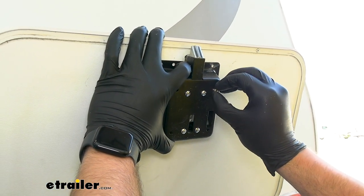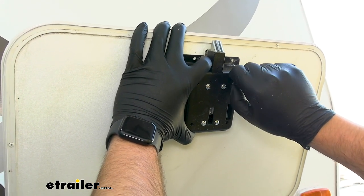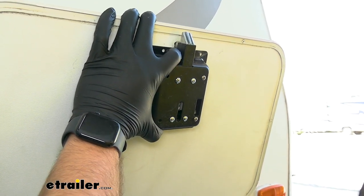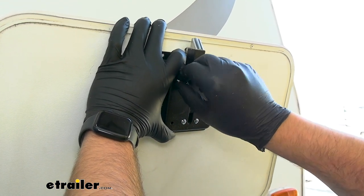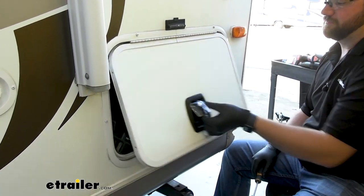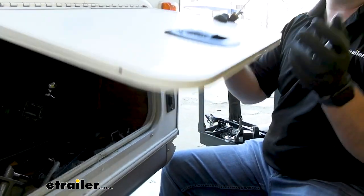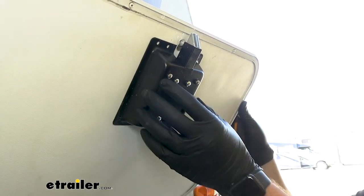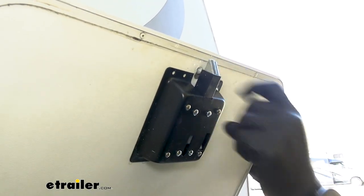We can line our backing plate up and get our screws started in. When tightening these down, you want to be sure not to over-tighten. That's why we went with the slightly smaller screws so that we can get it just the way we want. With our backing plate all attached, we can test it out. What we found is if you go to pull this latch and it does not come back out, you can loosen these screws up a little bit and it'll take a little bit of pressure off this mechanism. If you crank down on them, it will stay in, but you want it to pop back out.